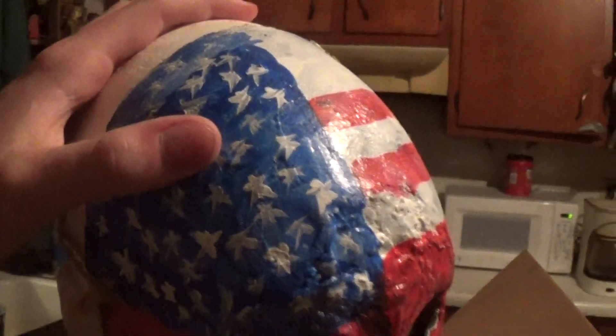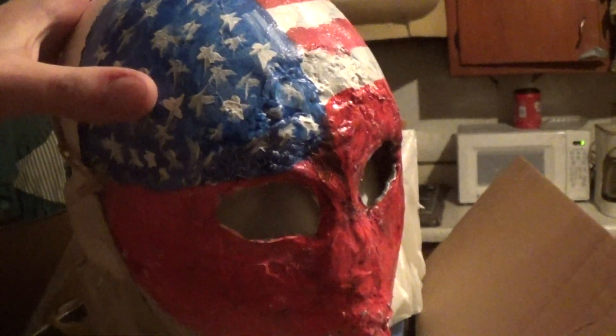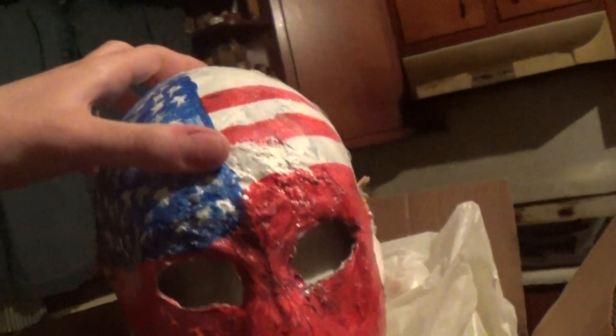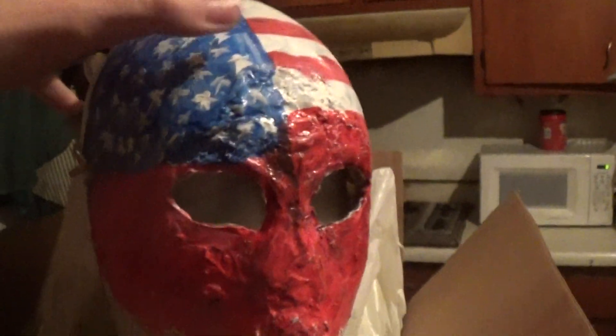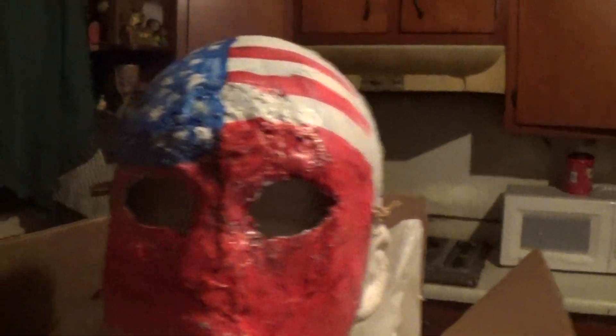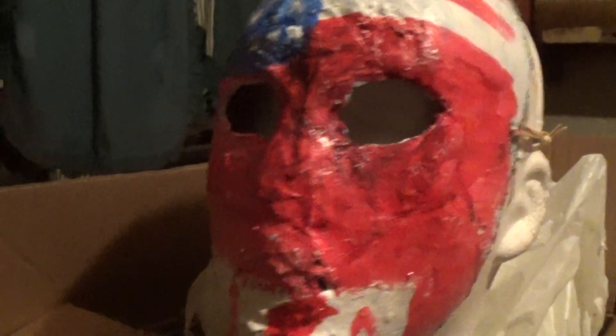But yeah, I didn't count those stars. I know there's 50 stars on here, obviously, for the American flag. But it's up to you if you want to count them — there's a shitload. That's just me dabbing them on the best I could to fit them all on there.